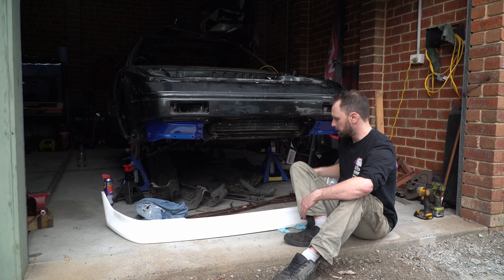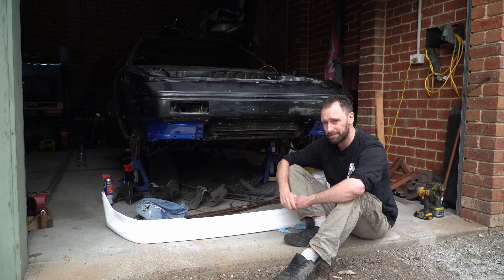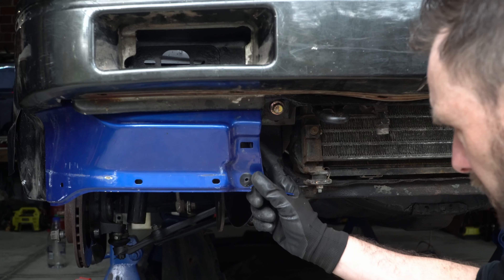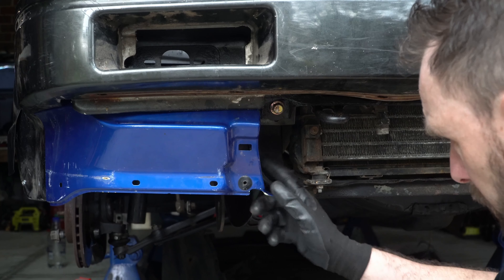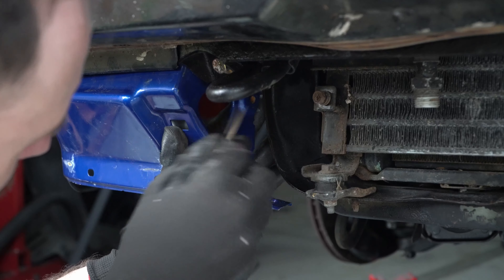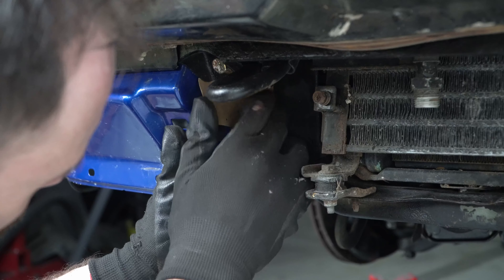These ones should be pretty easy - there's a nut where there's a thread there. And then we've got a crash bar here. We'll just make up a little plate that goes between there and there.